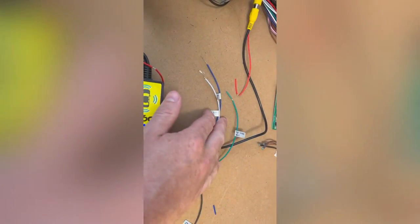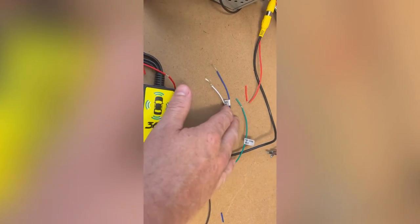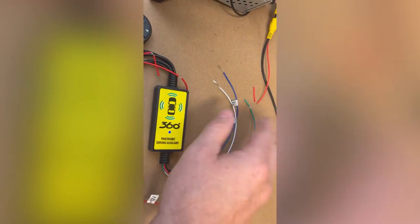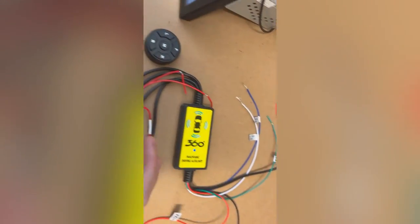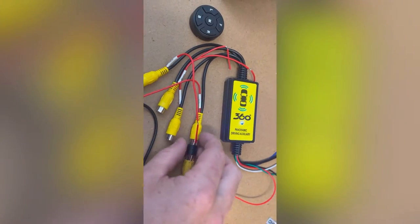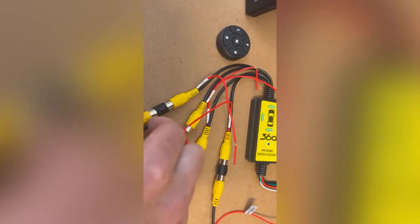Those trigger wires don't have to be used — they're optional. Some people hook it up to the indicator so when they put the indicator on it shows that camera. Here we've just got two cameras hooked in: left and rear.